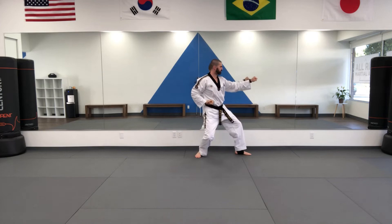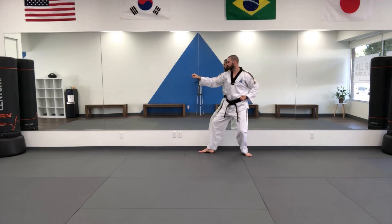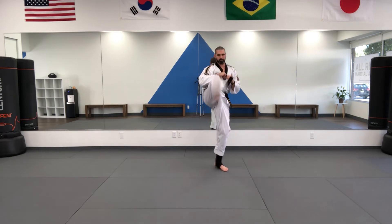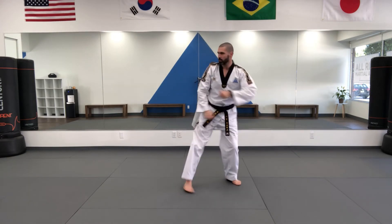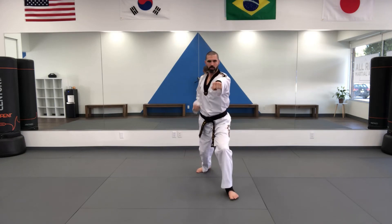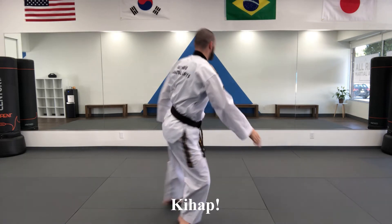We start what would be the third line in most of our forms with our forearm block, front snap kick, and inside block, and now we need to transition back to that middle line. We do our swallow neck attack, back fist, and now inside middle block punch — both of these are in walking stance — and then inside middle block double punch, both of these are in front stance, and we key up on the final punch.